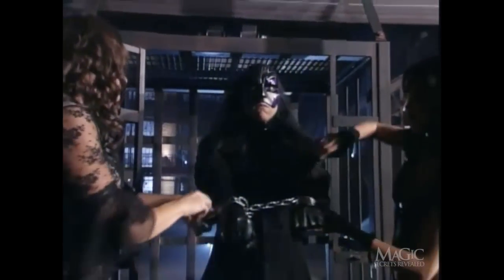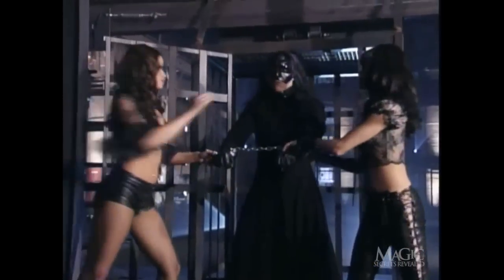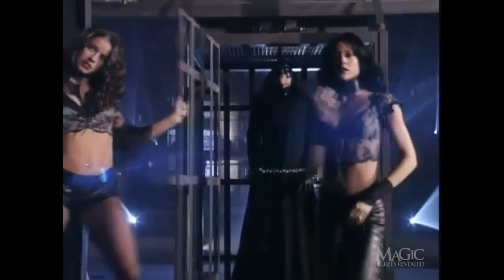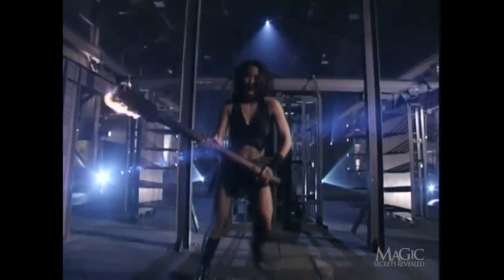First, a pair of iron wrist shackles — always a nice accessory. Padlocked and guaranteed escape proof. Once inside the cage, another lock ensures that he's not going anywhere anytime soon. So long, ladies. Now to heat things up.